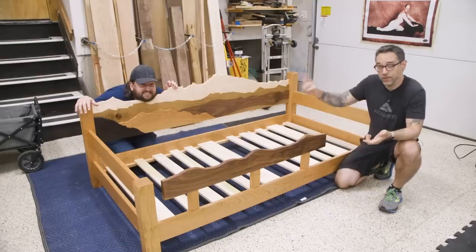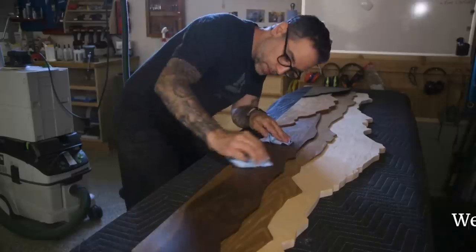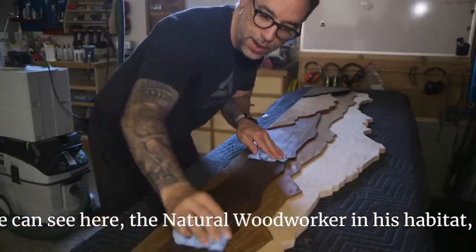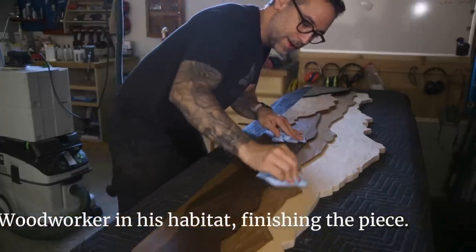The finish is applied, this thing's looking good. You can see here the natural woodworker in its habitat, finishing the piece.